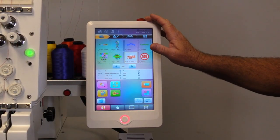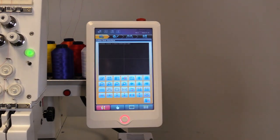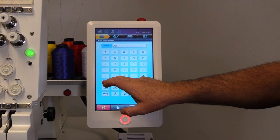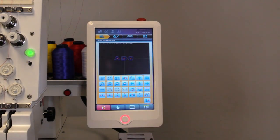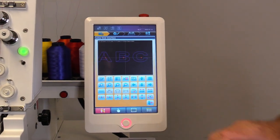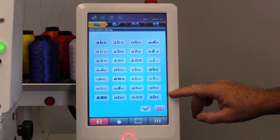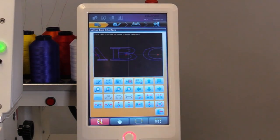Another cool feature on this machine is you have onboard keyboard lettering. We'll select it, come into the first one, and type in ABC. Click OK, and we'll zoom in a little bit to see it up close. In here you've got a wide range of fonts you can choose. We'll go ahead and choose a font style.